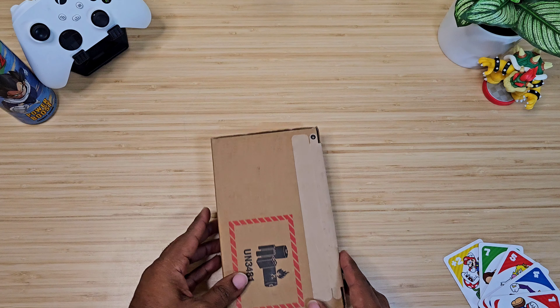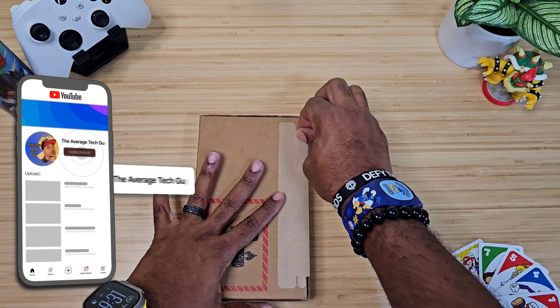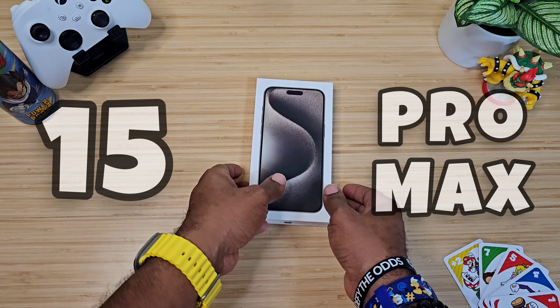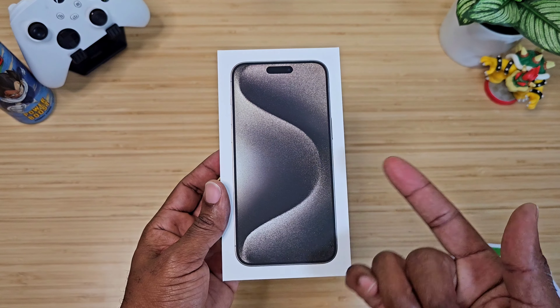What's going on, Average Tech Guy here. I'm a little late to the party, but today we are going to be unboxing my new iPhone 15 Pro Max. We picked up the natural titanium.